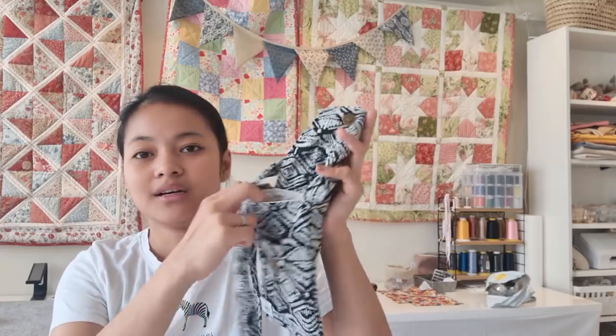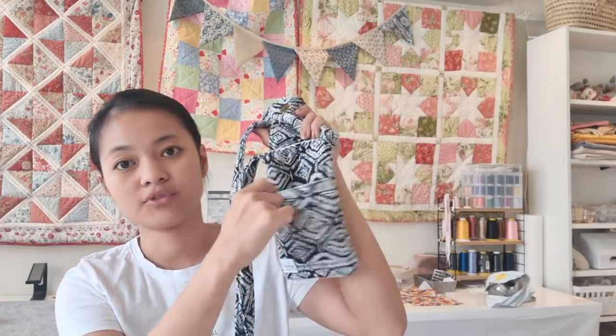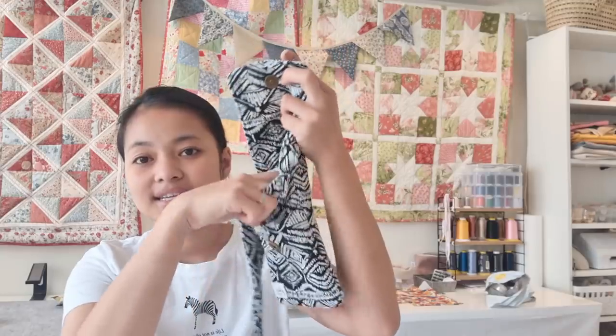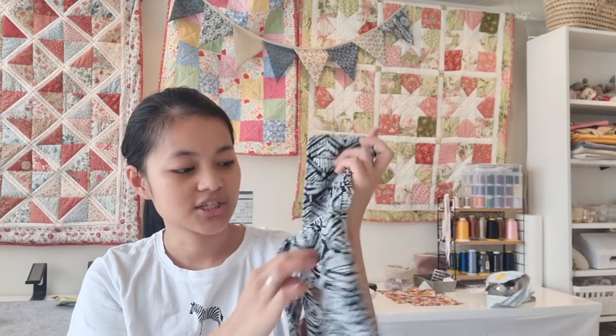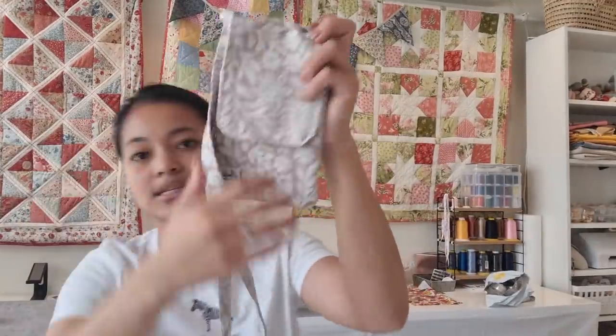Hello everybody, it's Andy and welcome back to my channel. Today we're going to do a tutorial on how to make this pretty sling bag phone holder or card holder — whatever you want to call it. I put a pocket in the front just to put your cards, cash, coins, whatever. And here is for your phones, your gadgets and all that, and also you can put your mask in there. Let me just show you real quick the other things that I've made.